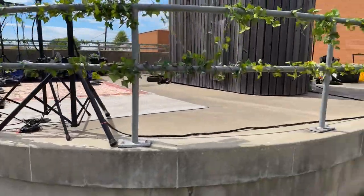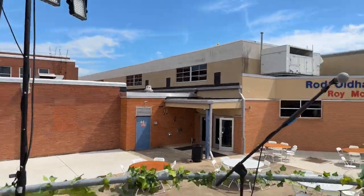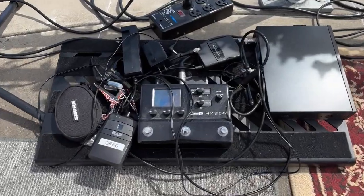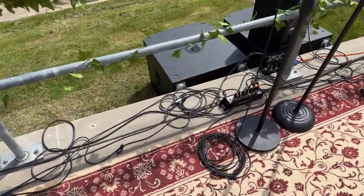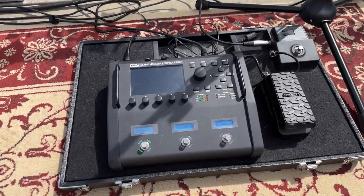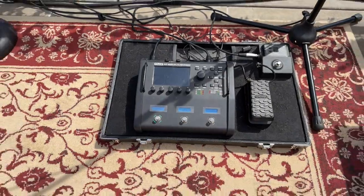Let me give you a little tour of what the band's got. K12s, par lights. The rhythm guitarist is running a Line 6 HX Stomp. This is a Beta 58 for the lead singer. The other guitarist has got a Fractal FM3 — I love this thing. I actually talked him into buying it after I had one.